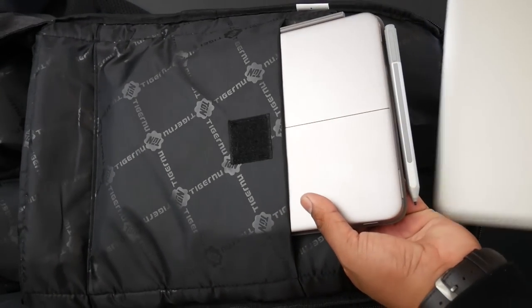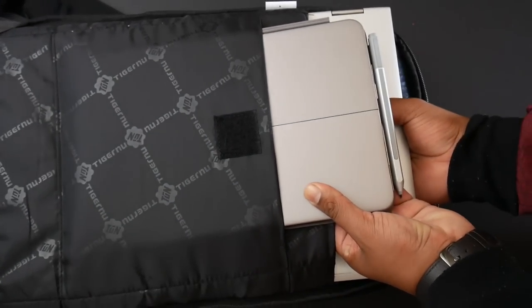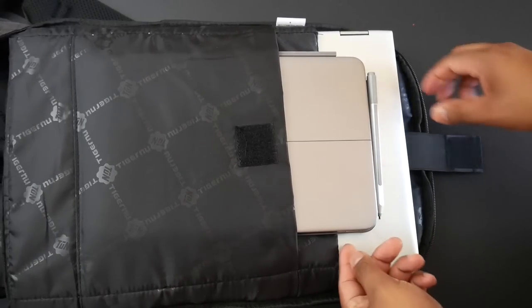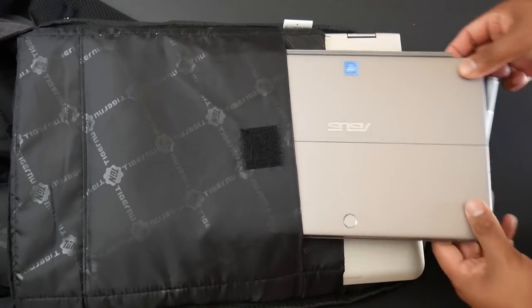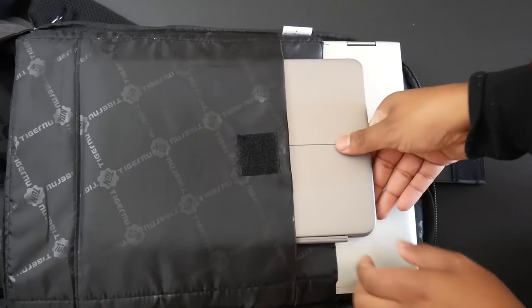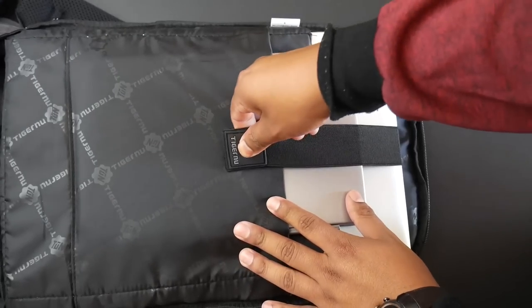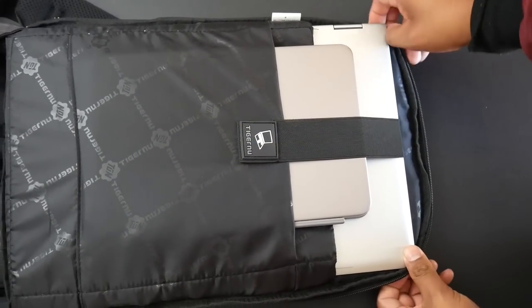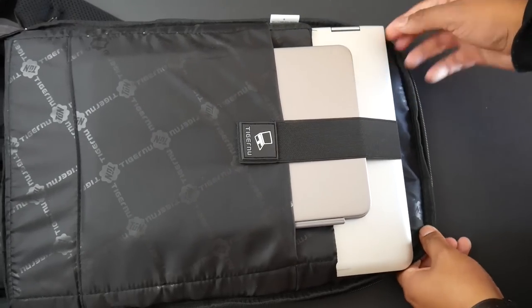My laptop has been great — I've been editing all my videos on it. I'll position my tablet the other way so the pen doesn't scratch the laptop surface. Now I'm all set — I just need to strap it down. That's everything going into the backpack, and there's still enough room to throw in a sweater or other larger items.